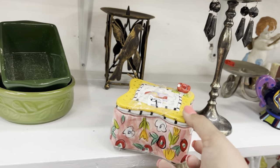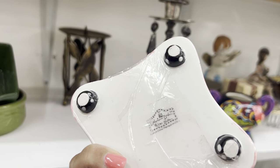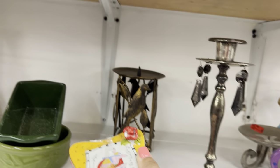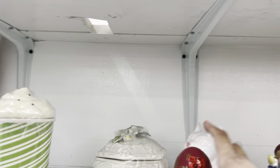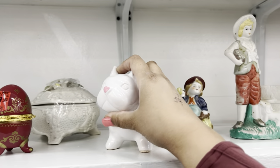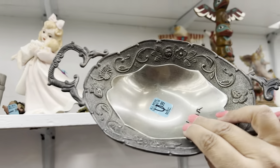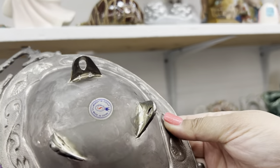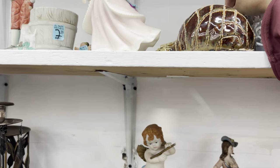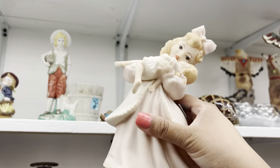Wow look at this — it's got a chipped flower though. Bodacious babes! A little French bulldog — definitely something of a newer production. She's so cute.